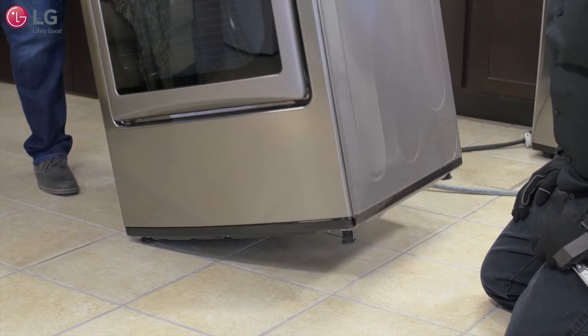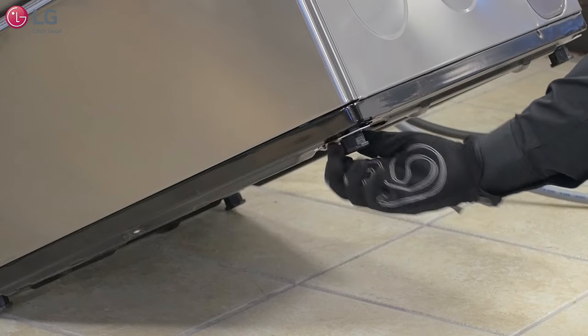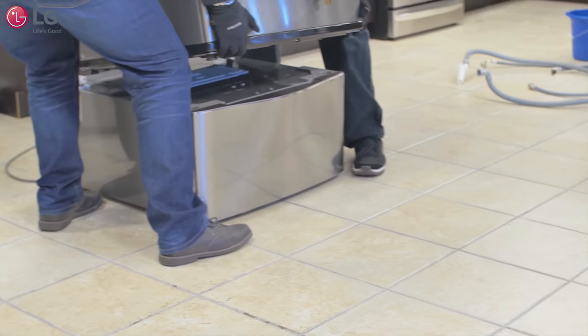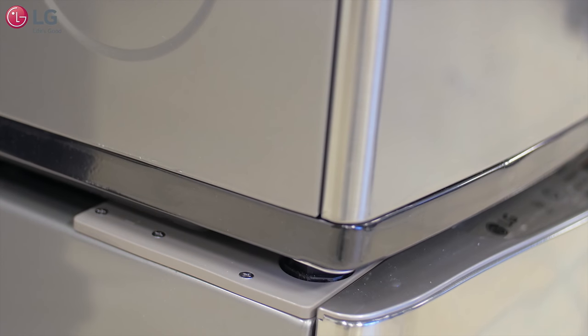With the assistance of another person, retract all four legs of the dryer and level all the feet. Then lift the dryer and place it on top of the sidekick. Make sure that the legs of the dryer fit with the circles of each supporter.